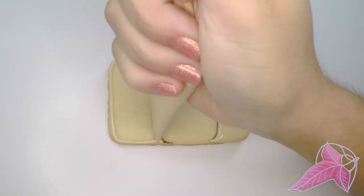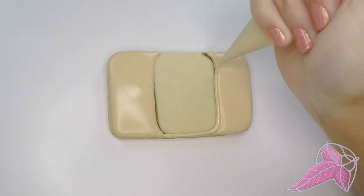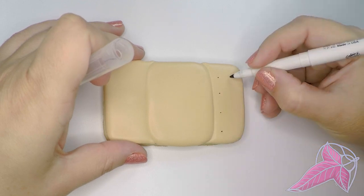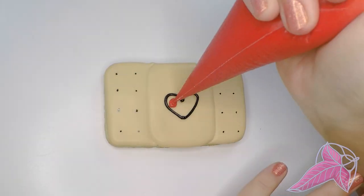For me, the easiest cookie in the set is the band-aid. Outline each section and flood with royal icing. Make sure you let them dry a little before adding more icing. Add some dots and a heart — it's so cute!